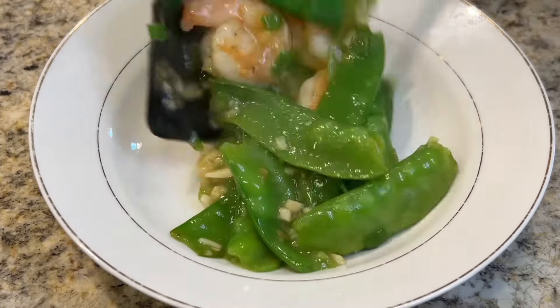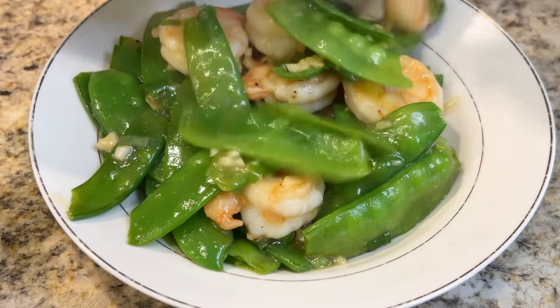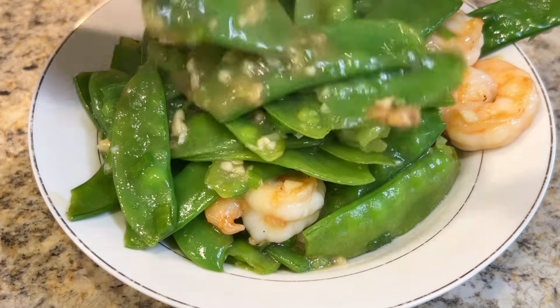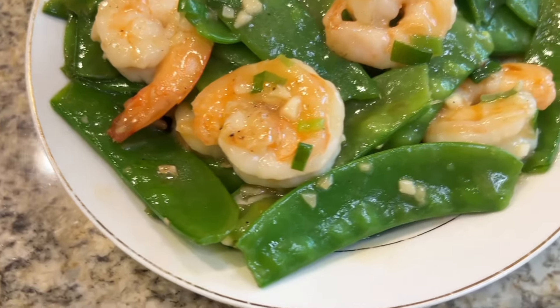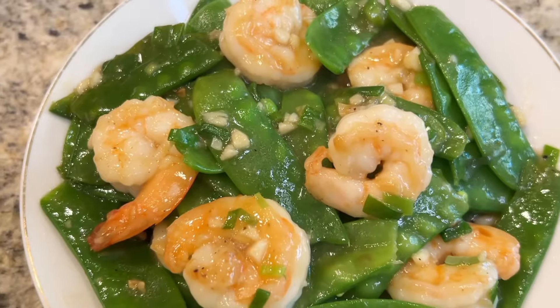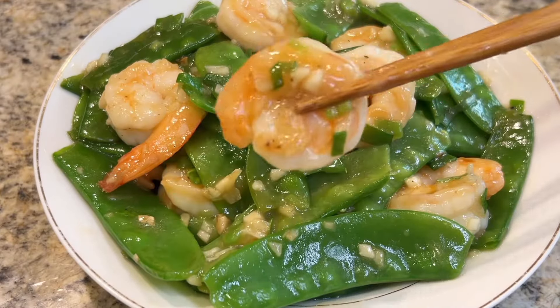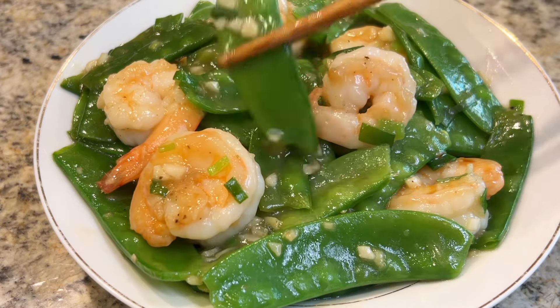This tasty snow peas, shrimp, and garlic sauce dish is ready. The key to this recipe is the garlic sauce. I always like to add a little extra ginger to enhance the flavor — ginger helps get rid of the fishiness of the shrimp. Give it a try and let me know how you like it. I'll see you next time!